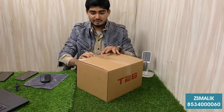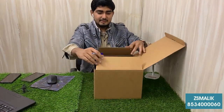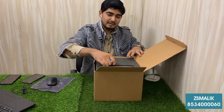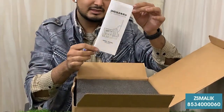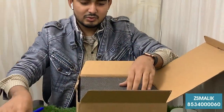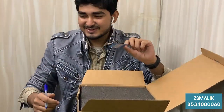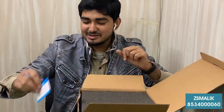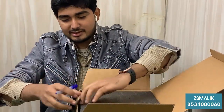First, we will cut the tape. We will open it. We will see that this is a manual. We will be able to get the unboxing. We will have a full-time warranty. After that, we will have a warranty card. Note that you cannot get the warranty from China, so we will not receive any warranty from China.